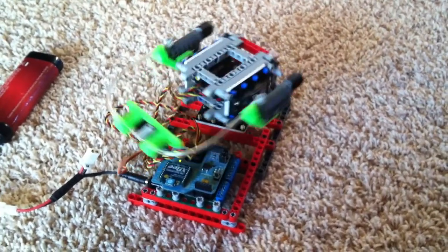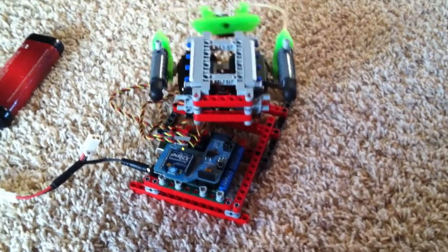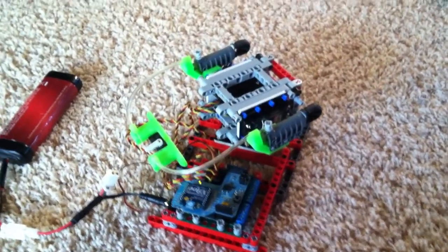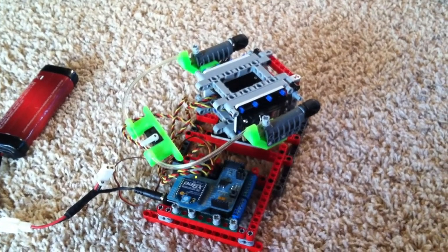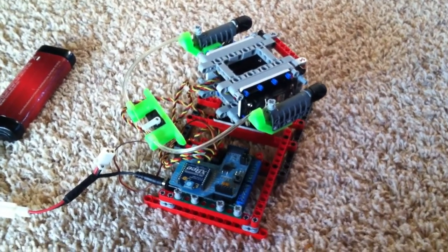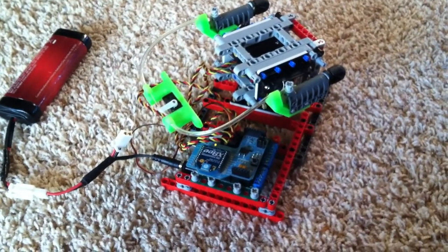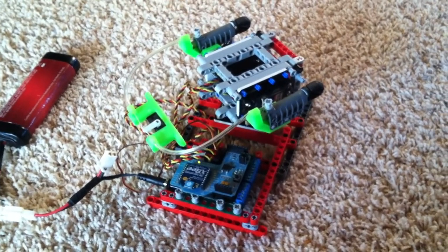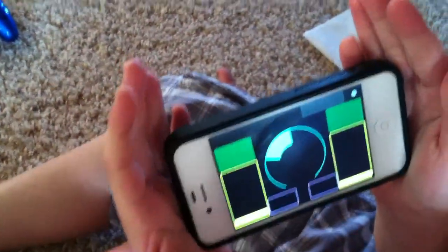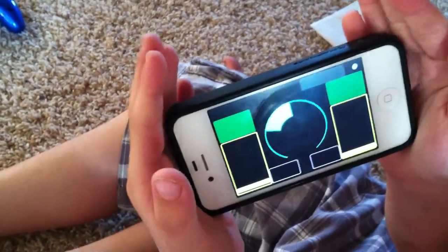This is a turret that Owen and I made out of Legos and we have some 3D printed parts on here. We've got the little shoes that are on the cannons that we made on the 3D printer, as well as the trigger in the back. We're using an Arduino with some XBees and we're also using a program called Touch OSC where you can design your own controller layouts. We made a controller that can control our turret.